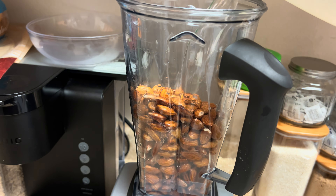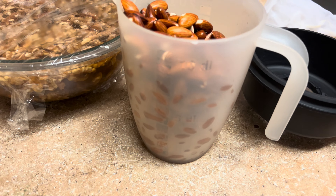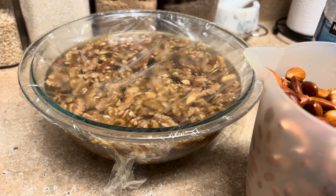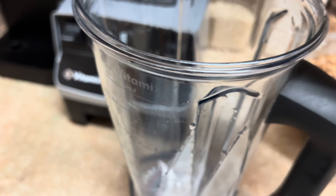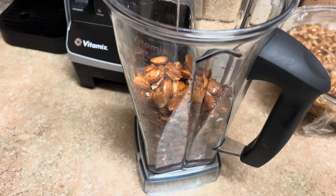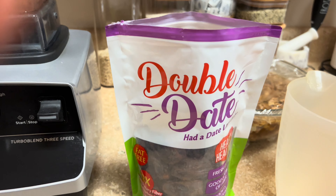Getting ready to make some almond milk. I already have soaked my almonds here — that's the walnuts for a recipe later on. I'm going to go ahead and just pour these into this blender. I already had them soaking and I'm going to add some water to that, and also add...